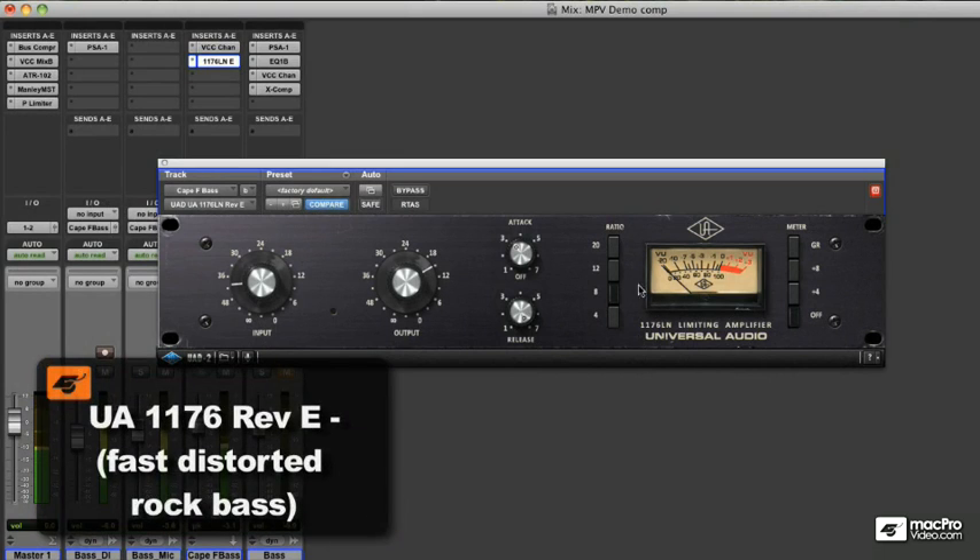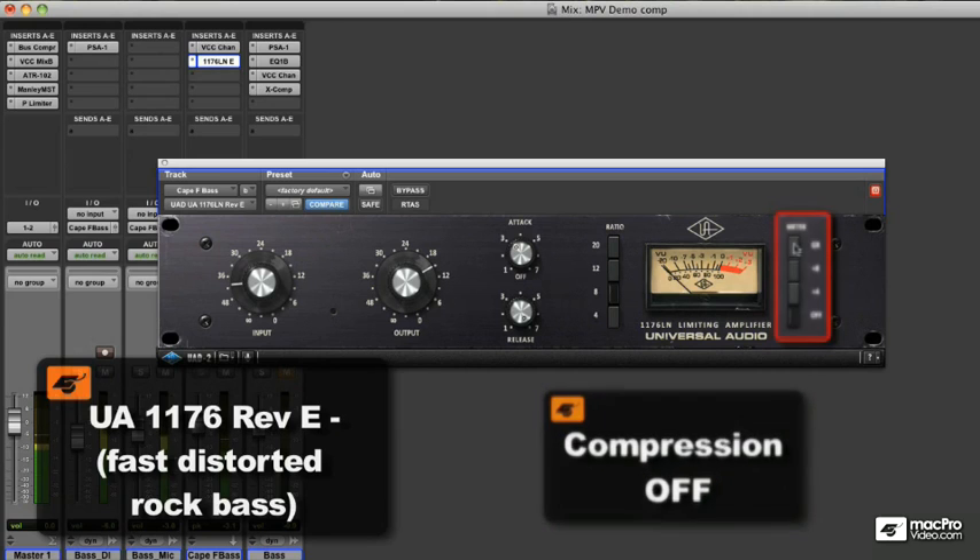The 1176 compressor is also very popular on bass. This is due to its compression characteristics and the way the compressor tends to distort when driven.